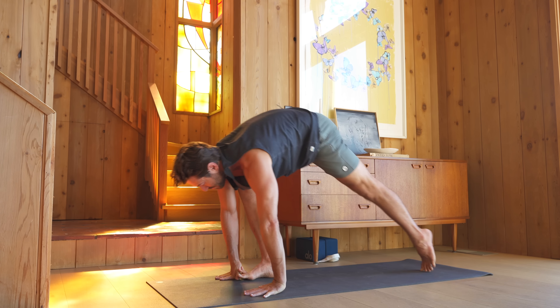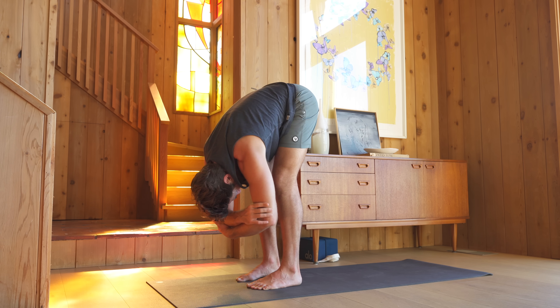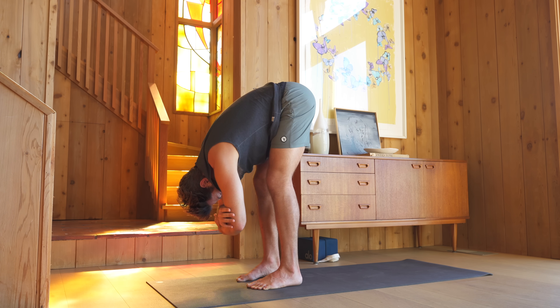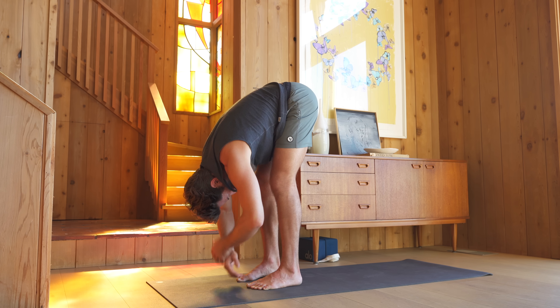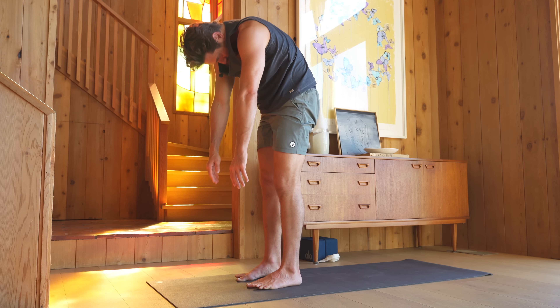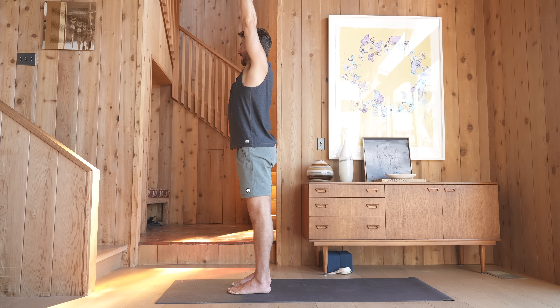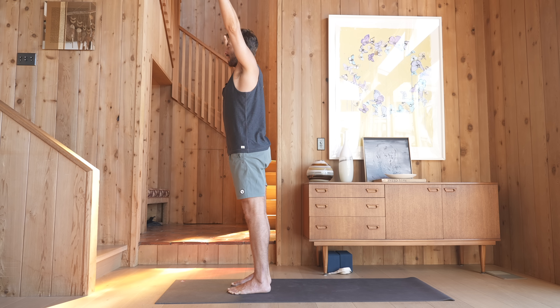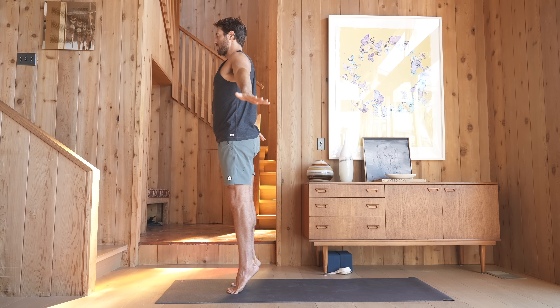Step your feet forward to the front of your mat. With your feet shoulder distance apart, bend the knees, let the head drop, grab a hold of your elbows, and just lean side to side. Change the clasp of the elbows. Drop your hands down, roll yourself up. Raise your arms up as you press down through your heel bones. Reach through your fingers. Bring your arms down at the side and lift your heels up as high as you can, balancing in between your big toe mound and second toe mound. Lower the heels down as you raise your arms up, press down through the heels, reach up through the fingers.